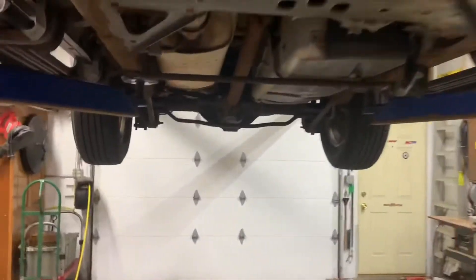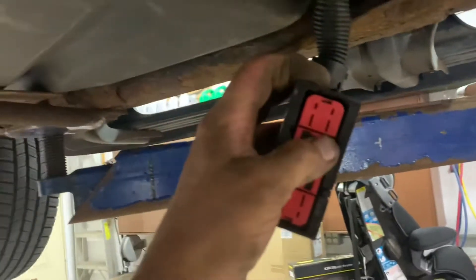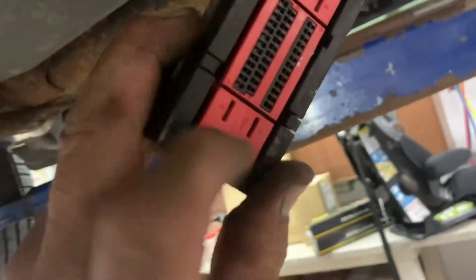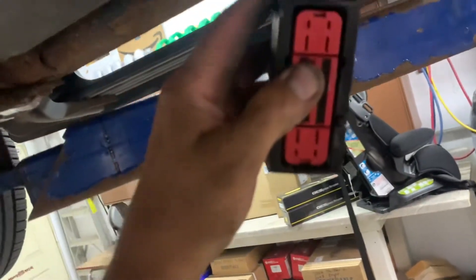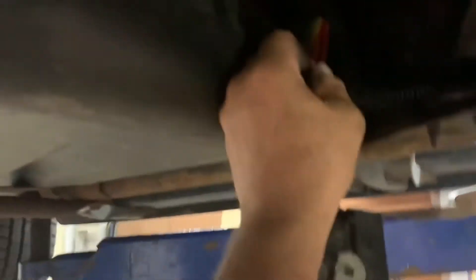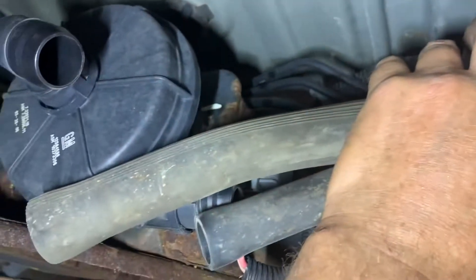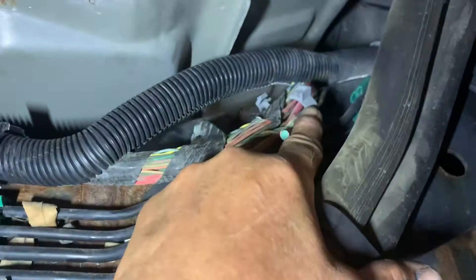There's no power to the ABS module connector. There are four wires down here - you've got two red ones and one of these two is supposed to be hot. Both of them are supposed to be hot. I had no power here, but I had power upstairs coming from the fuse panel. I traced it over here by the secondary air injection hoses where you've got a body clip here and a body clip here.